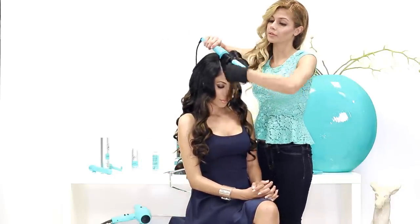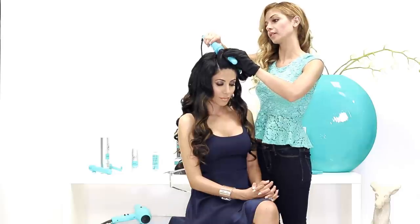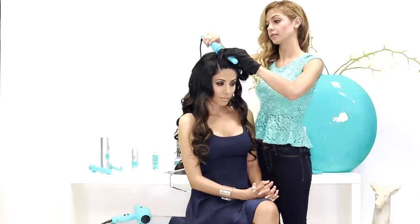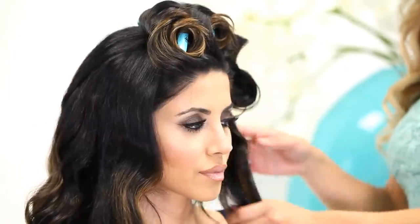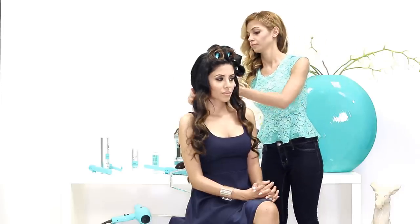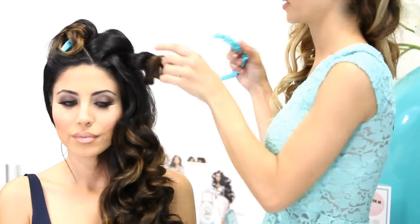Going close to the root, I'm just repeating the same steps. On this last piece, I like to hold the curling iron a little bit over 10 seconds. Now I'm going to wait a few seconds while I take off my glove, and I'm going to wait for it to cool down. Bringing her entire hair to one side — now that it's cooled down, I'm going to be opening up these clips. It doesn't have to be perfect, because we're going to perfect it right now.